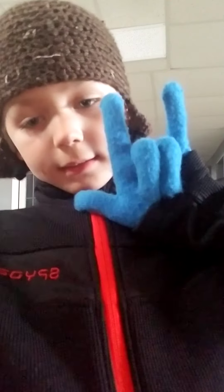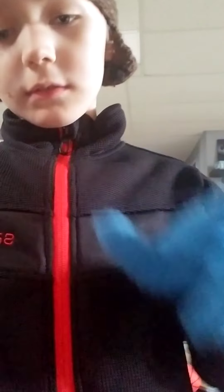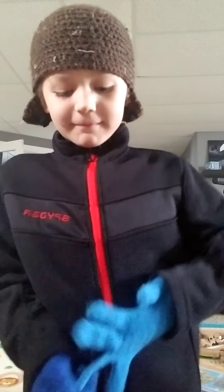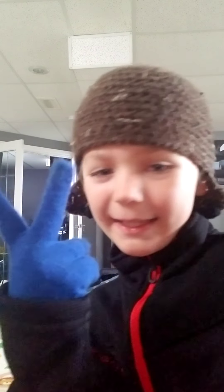Peace, guys. Out. Peace. I'm going to get these gloves off. Peace. Peace.